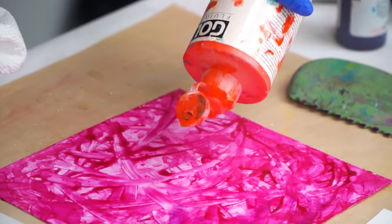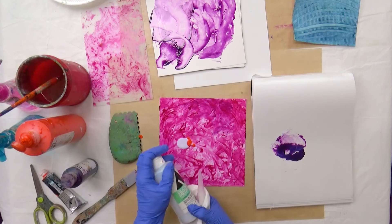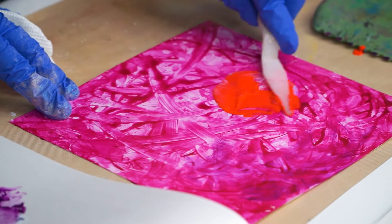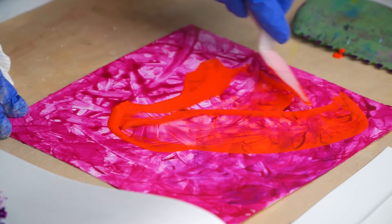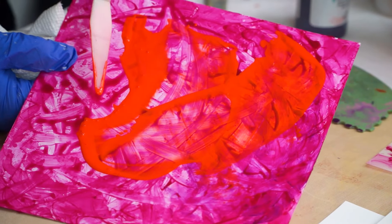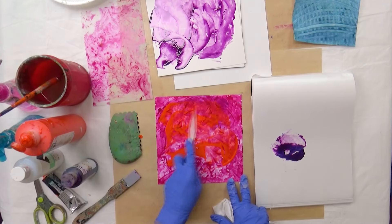I'm going to put it directly onto there — this is the lazy way to do it — and just mix it directly onto here. This orange is fairly transparent and that's why I wanted to try this one. Look at how it really pops some of that magenta. This original layer was quinacridone magenta, if you're wondering. So this is a great way to play around with different colors.